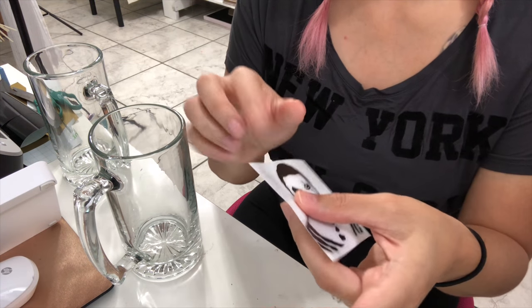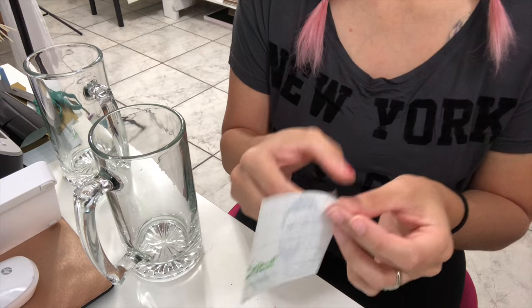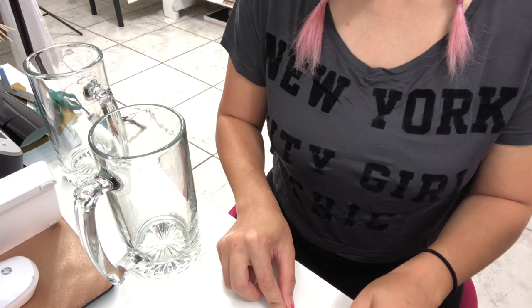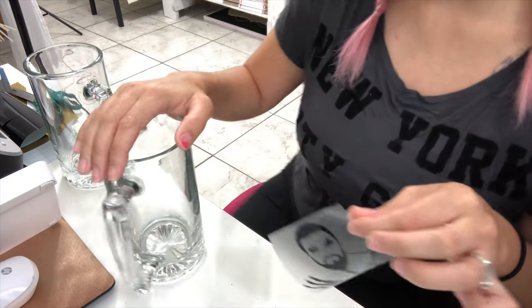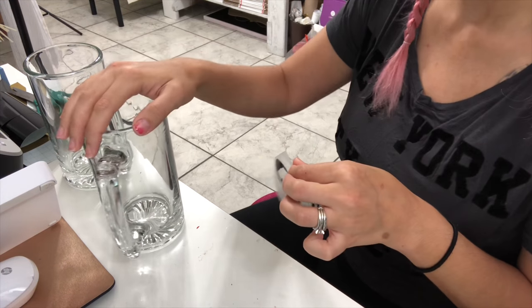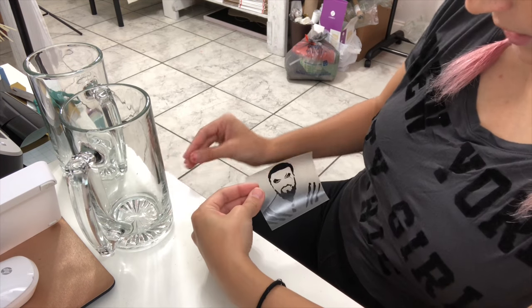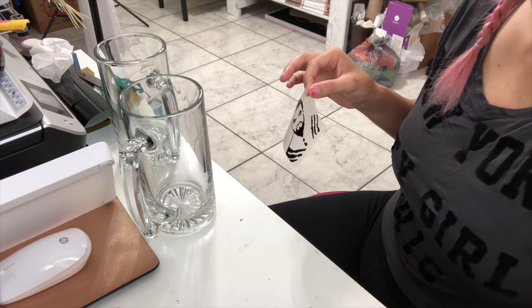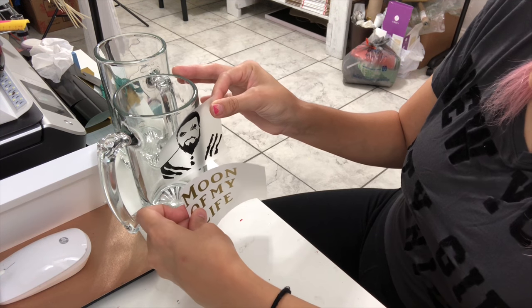I went ahead and switched over to a different type of audio because I had a lot of background noise and I wanted to make sure this video was nice and clear for those of you who are watching. So what I'm doing now is I'm preparing to apply my vinyl design on the beer glass. I'm removing the transfer sheet and checking out the glass, making sure that where I lay it down is in a good position. You want to make sure that you put your design right in the middle — not crooked or anything — and then go ahead and lay it down when you're ready.